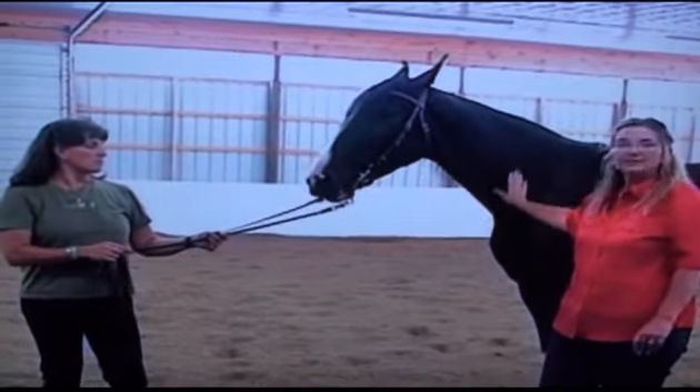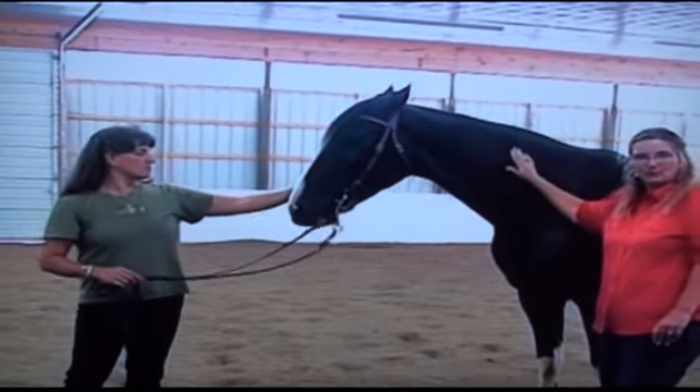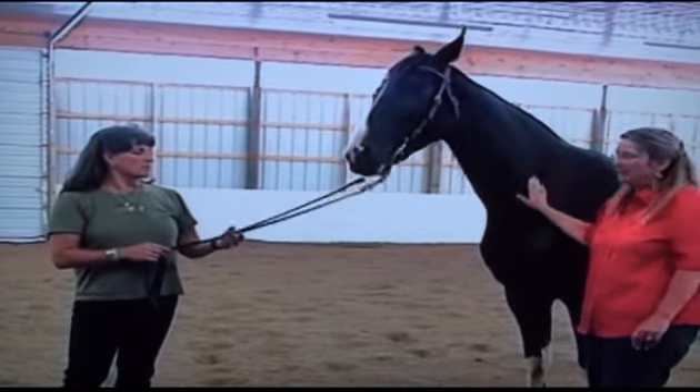As we were working with the horses, we started analyzing this and figuring out why this was true — why saddle fit was so imperative for the horse, not just their comfort, but their gait.